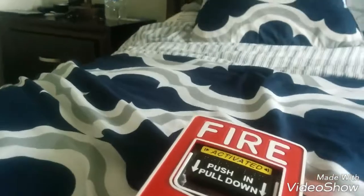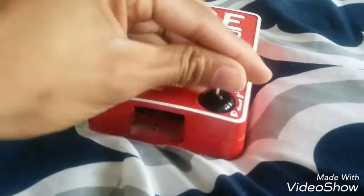Look, this is what all came with the box — it came with instructions, screws, and the key. I already have a key so I might be selling this one, so if you guys want it let me know.